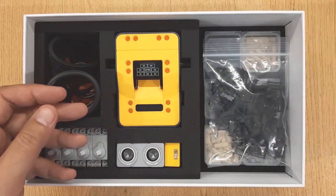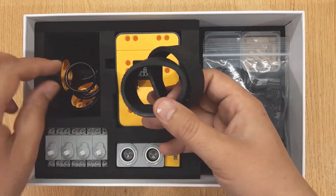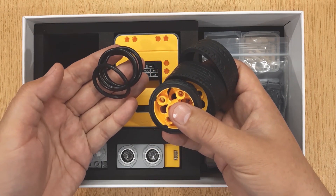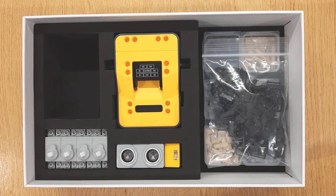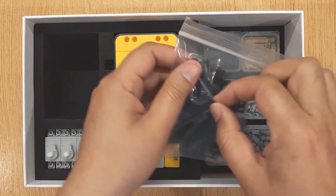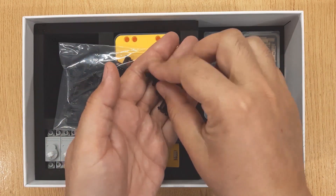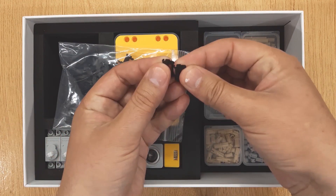This is the plier. These are tires and wheels for robots you create. These are small plastic parts — you can connect them to make tracks for your robot vehicles.